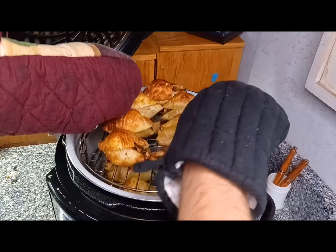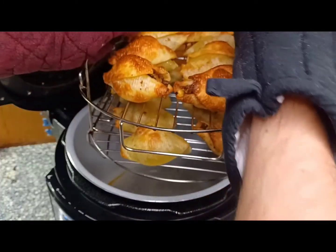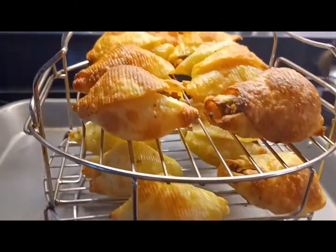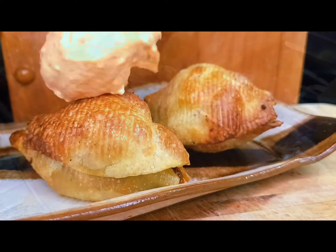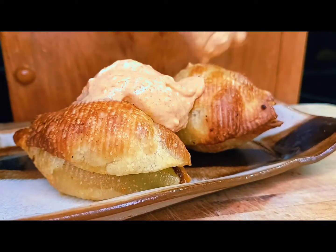Sounds like they're done — let's go get those crispy gems out of there and see what we got. Yeah, look at that — so much yum right there in front of you. Let's go ahead and make a pretty plate with a couple of dollops of that sauce.